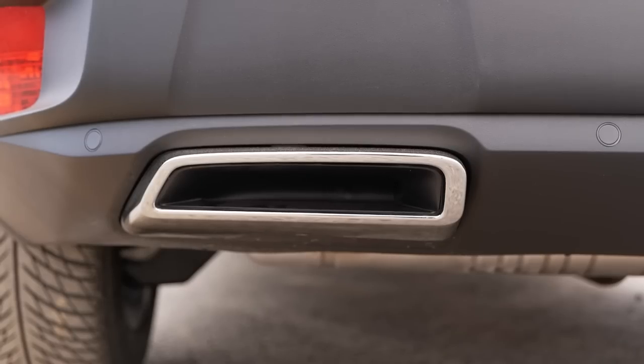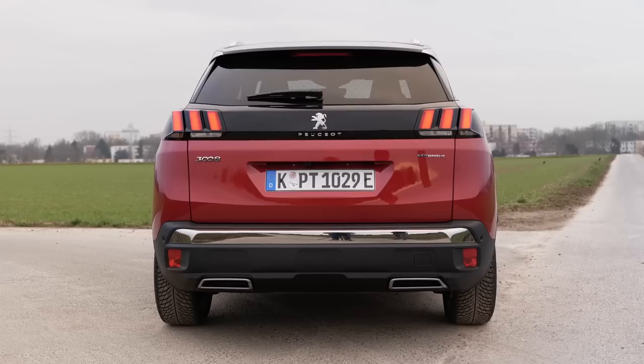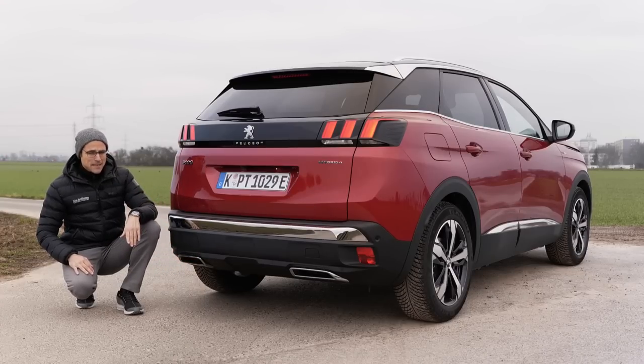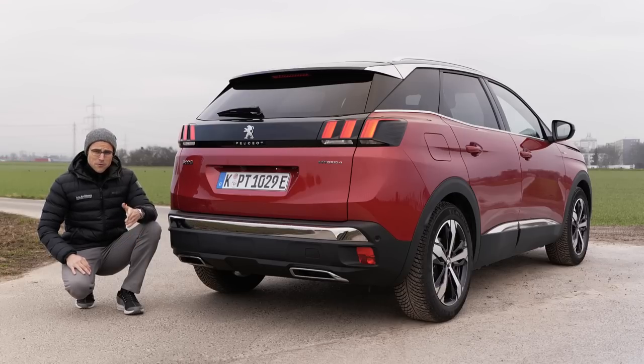It looks quite stylish, but we all agree meanwhile that we don't really need fake exhausts, especially when there's no technical anything behind them. By the way, the Opel Grandland X or Vauxhall Grandland X Hybrid shares the same platform and the same technology. Recently AJ presented that video, so you can compare those two vehicles.